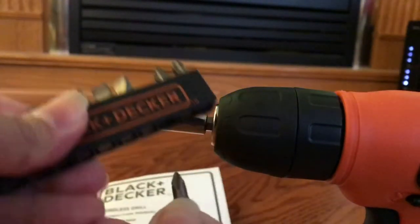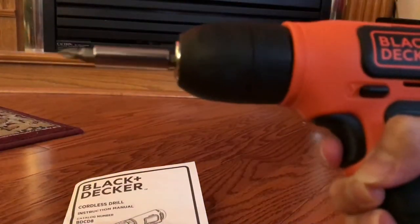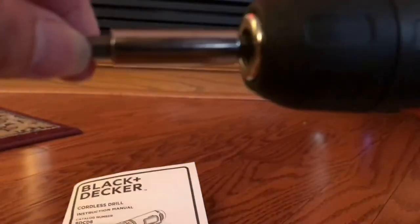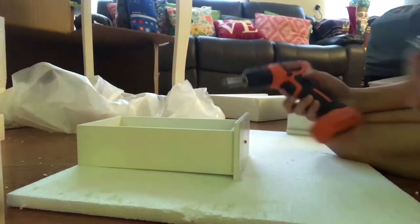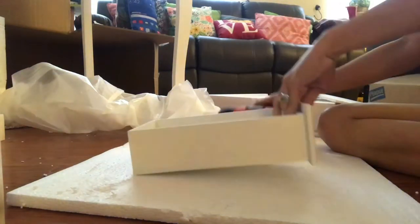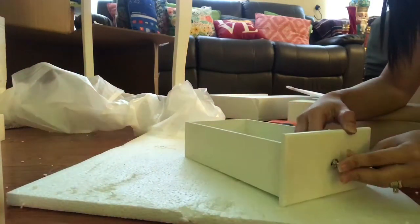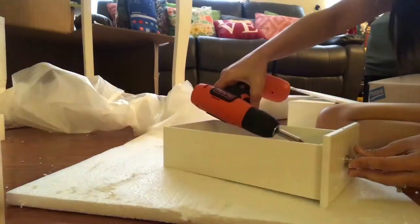Then choose the screw driving bits that are applicable — it depends on the size of the screws. Just like this — if you want to unscrew it. It's really helpful and very convenient for me because I really like assembling cabinets and drawers. I can also use it to tighten screws in our doors or cabinets.